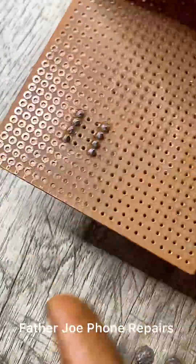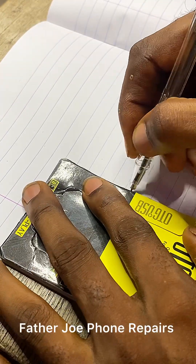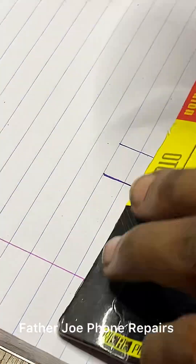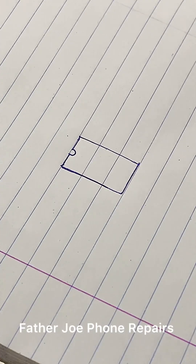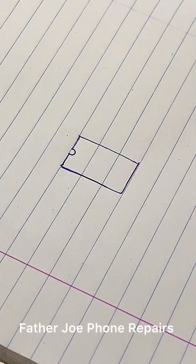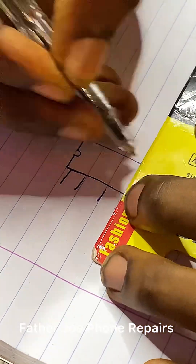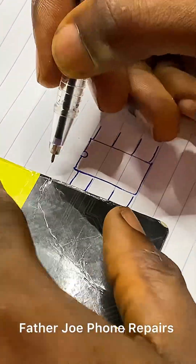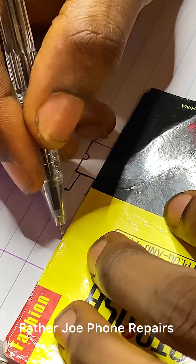My dear technician, the next thing now is for me to start drawing the diagram. This is how the connection will be — if there is any mistake, I will correct it later. Follow me step by step. The main reason why I'm drawing this is because I want you guys to understand how to connect it. It's very simple.